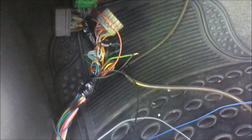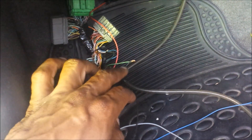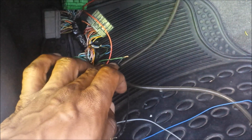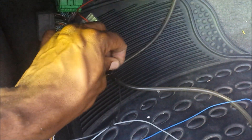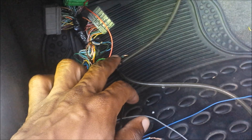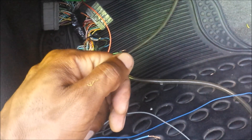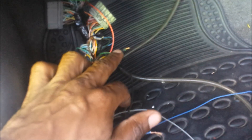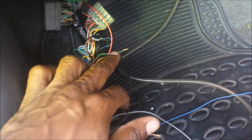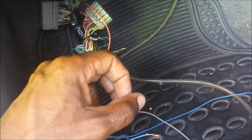By grounding the fuel pump wire directly, when I turn on the key the fuel pump will be on full time because it's getting a constant ground — it's no longer controlled via the ECU. It's hardwired to ground, so as soon as I turn the key it gets 12 volts and ground. I'll be picking up some toggle switches and putting a switch on the dash so I can turn the fuel pump on and off as I please.